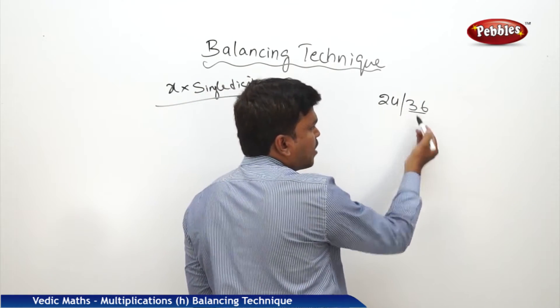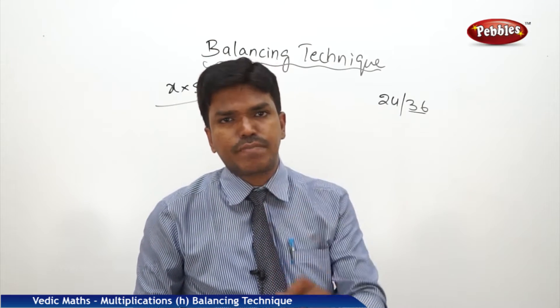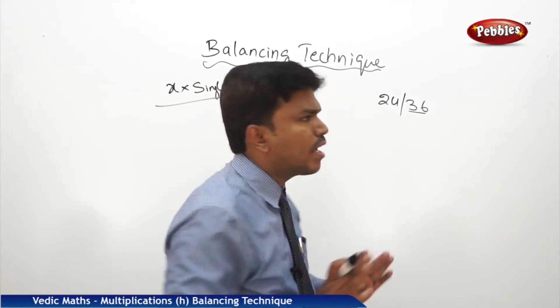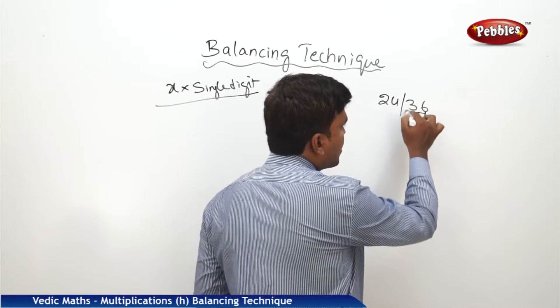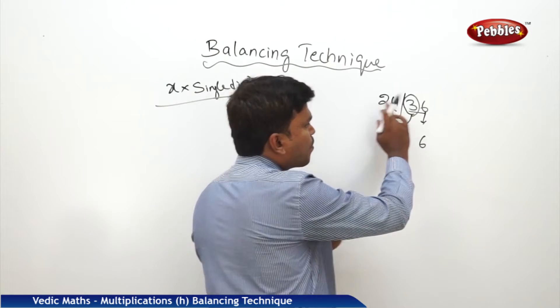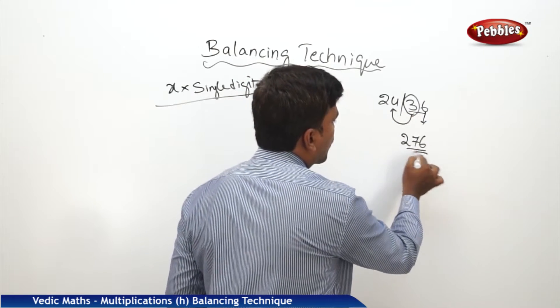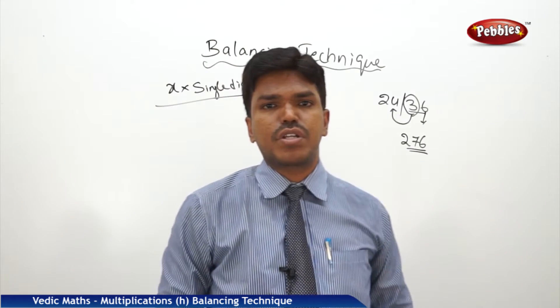What is the right side number here? 36. In 36, every time we need to drop the one's place digit and carry the remaining to the next number. What is the one's place in 36? 6. The remaining number is 3, and that should be carried to the next number. What is 24 plus 3? 27. Simply drop 27 here. So your answer is 276.